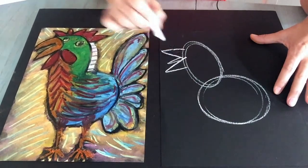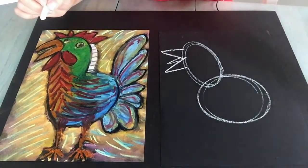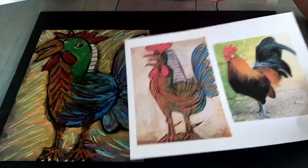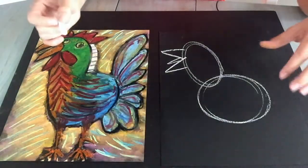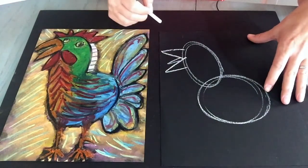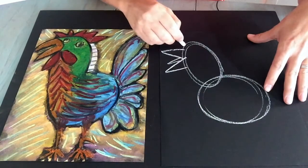You can round those triangles off if you want. You can put a little tongue in there in the middle because Picasso put a little tongue in his, which I think is hilarious — I like how he did that. Now we've got the body and head parts of our rooster, so just have fun with the shape. Don't worry about it being accurate.